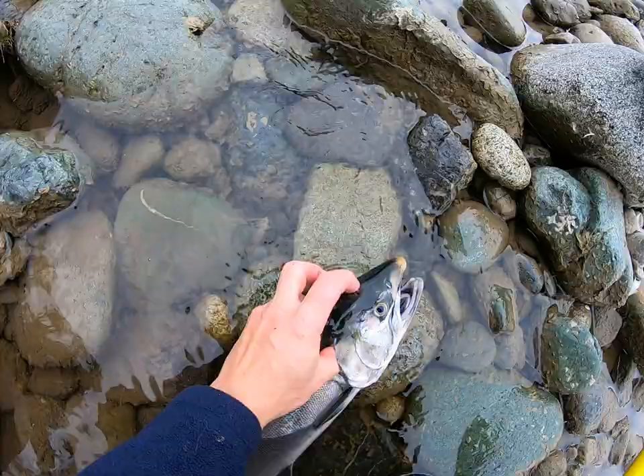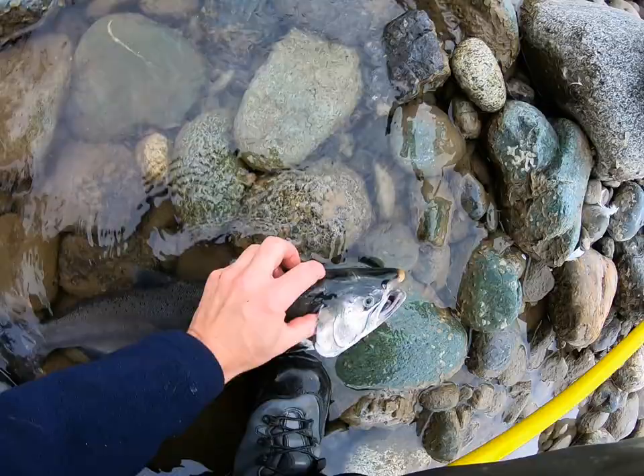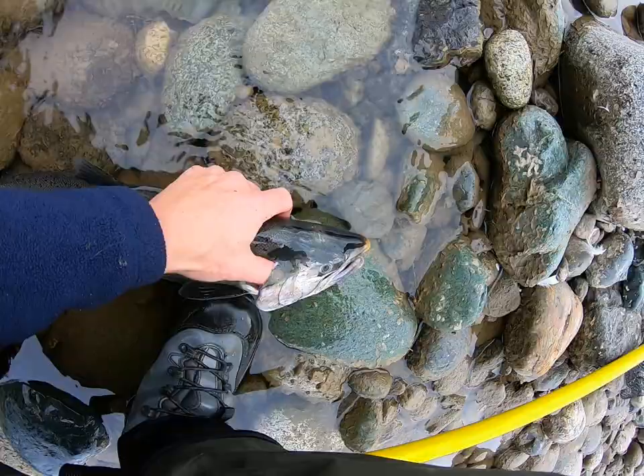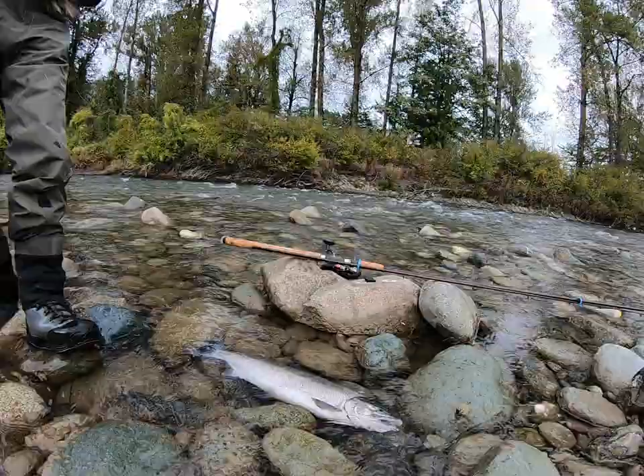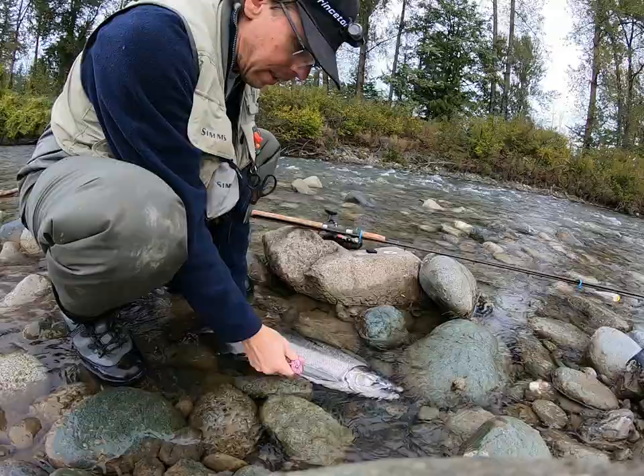A lot of people miss and hit it back here, bruising the meat, or they're hitting the snout. You want to be hitting right between the eyes. Then right after you've killed the fish, you want to cut through the gills and let all the blood out — it makes for much better quality meat.